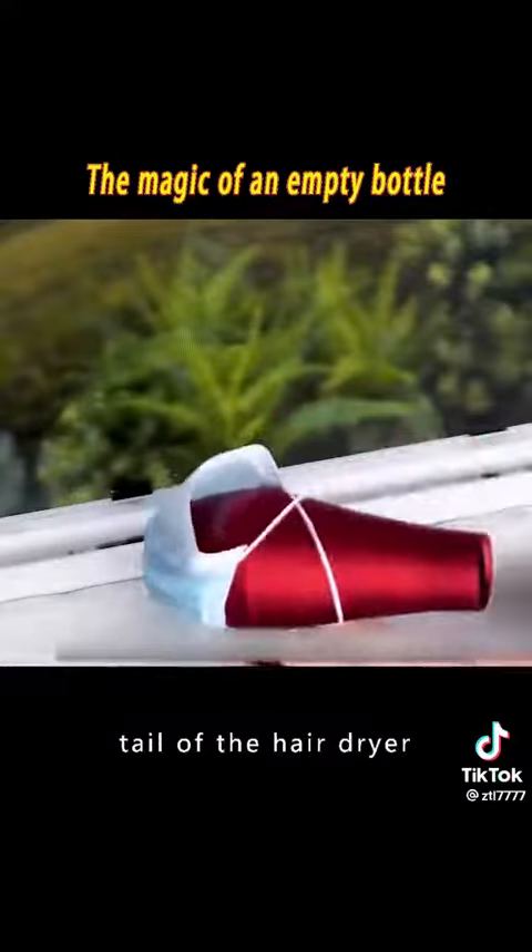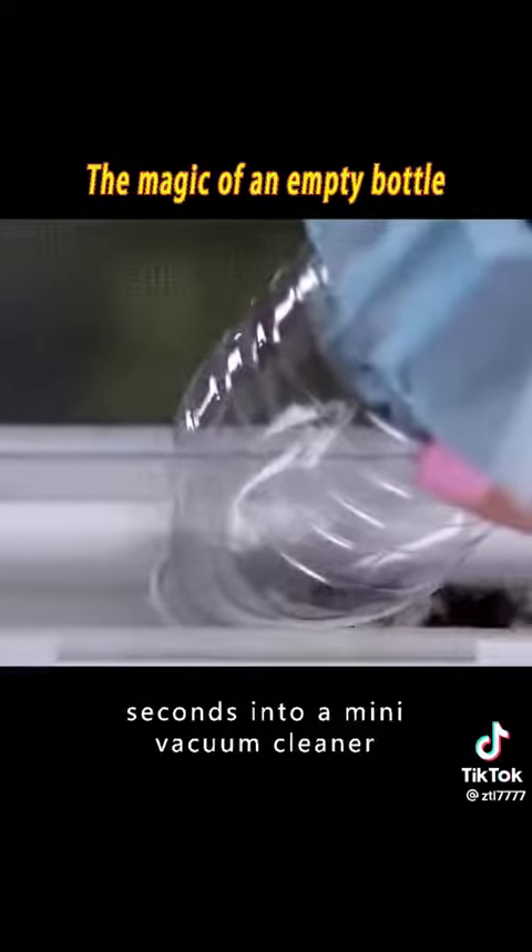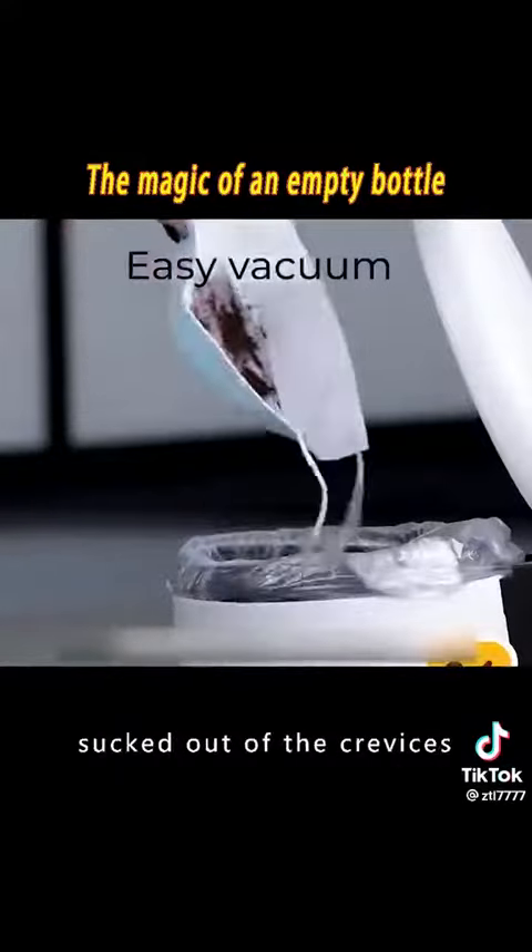3. Put a mask over the tail of the hairdryer, then place half a plastic bottle over it. Turn on the cold air and it instantly becomes a mini vacuum cleaner that sucks dust out of crevices.